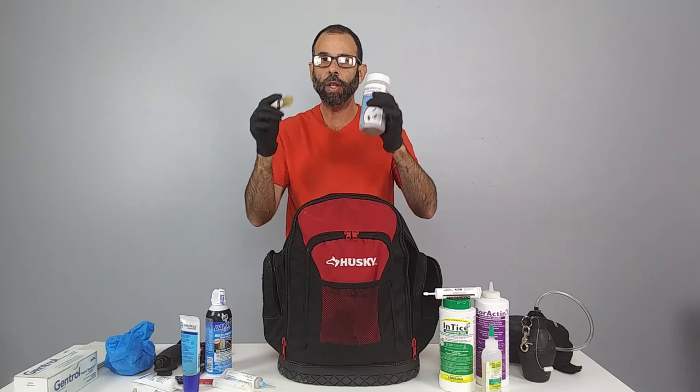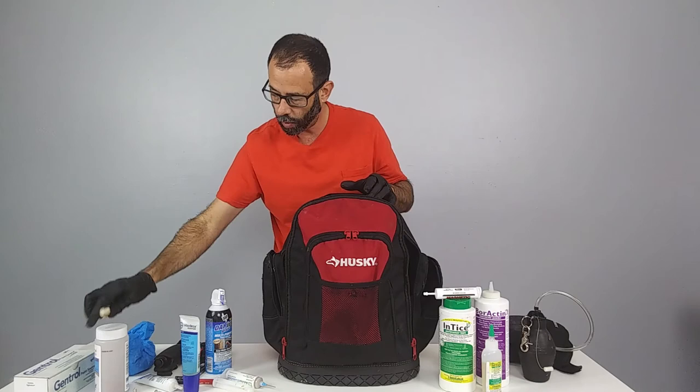We carry a brush so that if you're using bait and need to get it into a crack or crevice where you can't reach with the syringe, you just push it in with the brush.